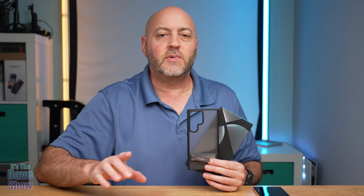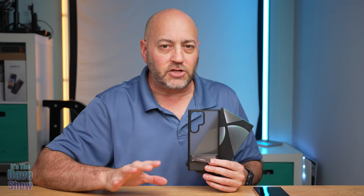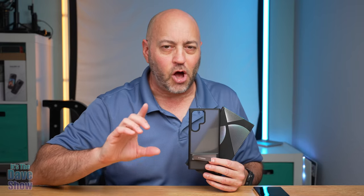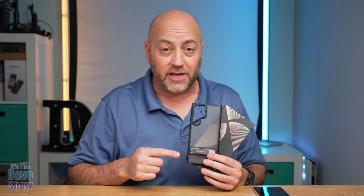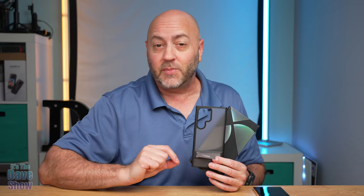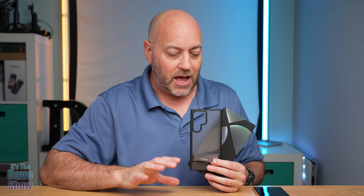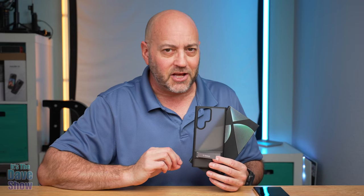Welcome to The Dave Show. My name is Dave and today I'm here to talk about the cell phone case by Taurus. This is for the Samsung S23 Ultra and this case actually has a little kickstand on it, which is pretty cool. The company did send me this product for review, but they wanted me to show you what it is and how it looks on the phone, so let's take a look.